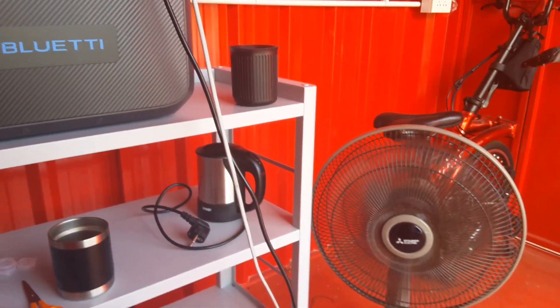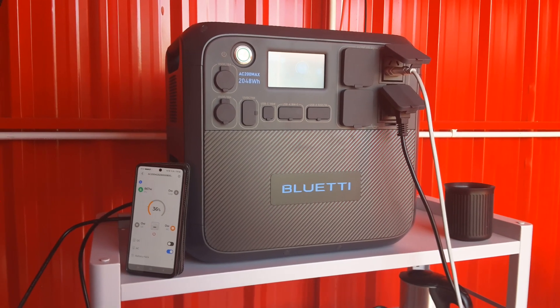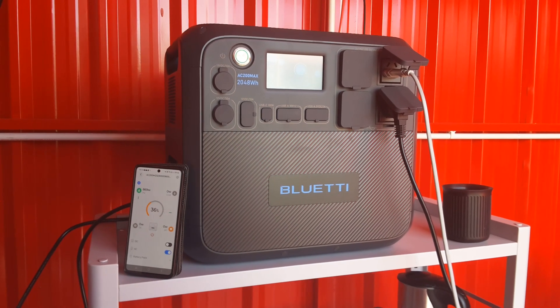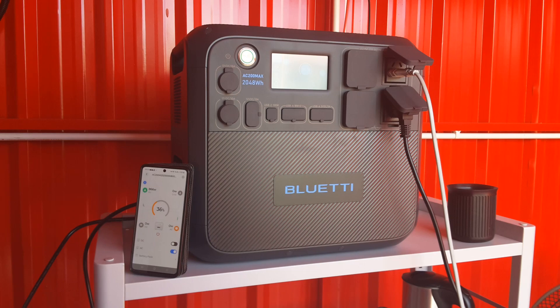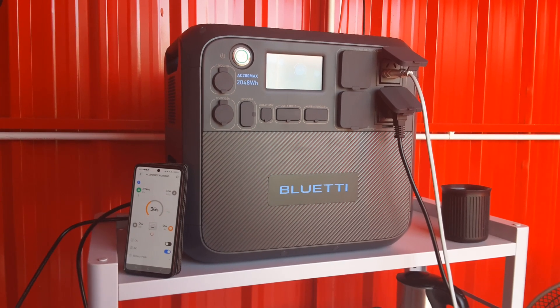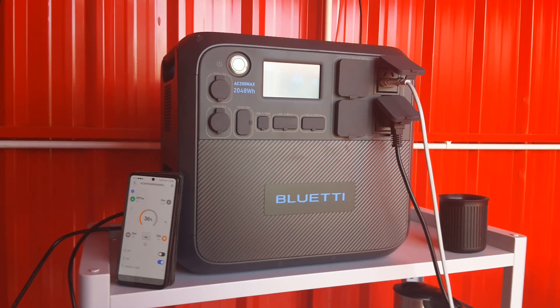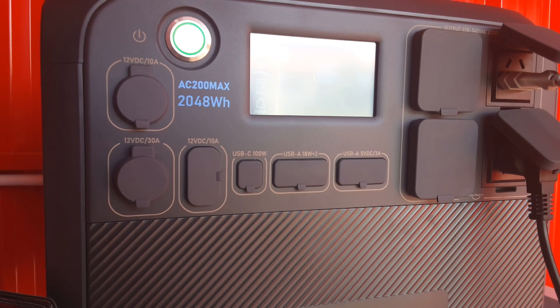Kettles, fans — I can cook out here, so it's perfect for off-grid living, van life, yachting, glamping. You could put it in a van and take your e-bike with you. It's got all kinds of useful functions, and I haven't even really used the DC outputs much yet.